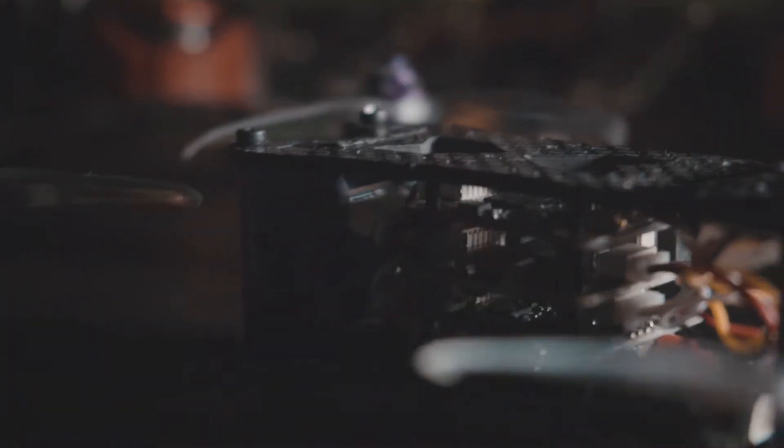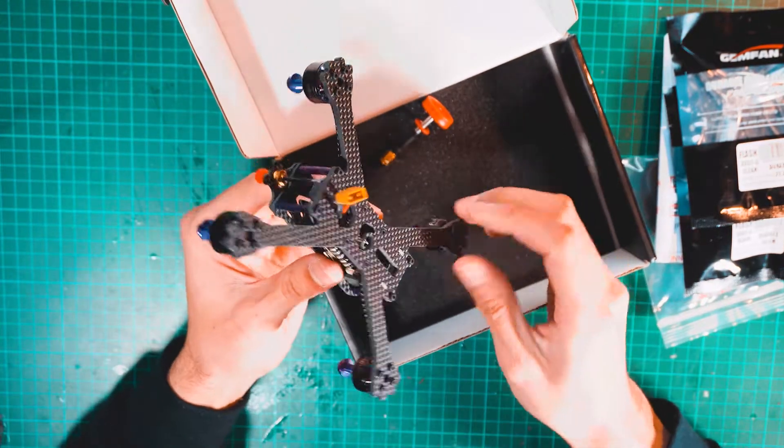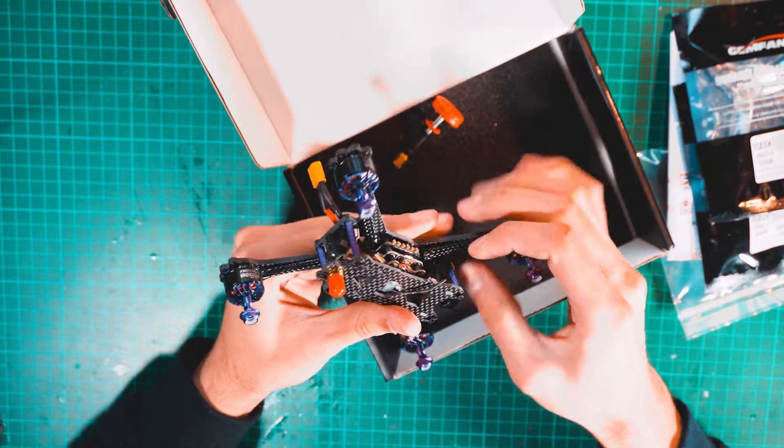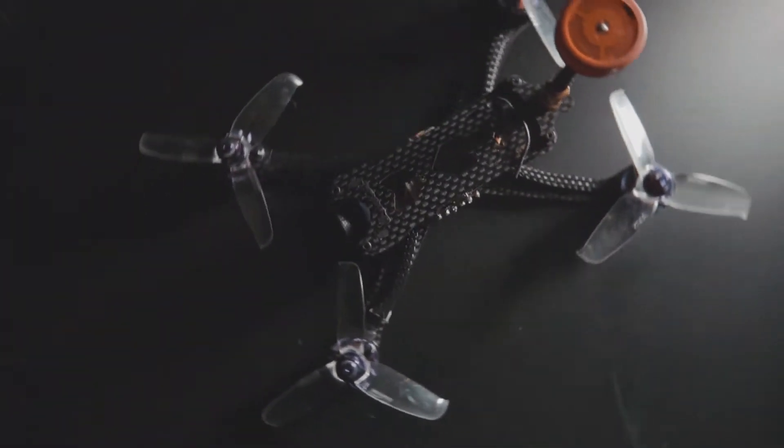In the middle there's an F4 flight controller that includes an OSD, which is my favourite feature. At the bottom is a 4-in-1 20A ESC that can be programmed with BLHeli and supports Dshot and other protocols. The camera is 800 TVL with a 2.1mm lens, wide enough for a comfortable racing experience.